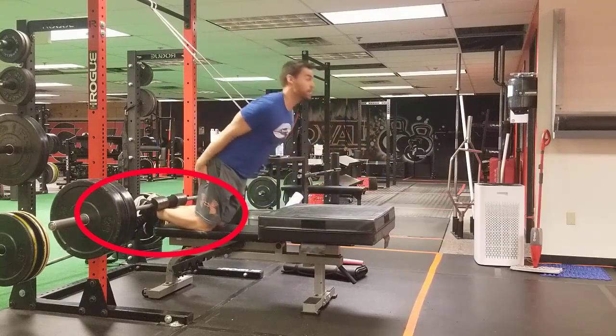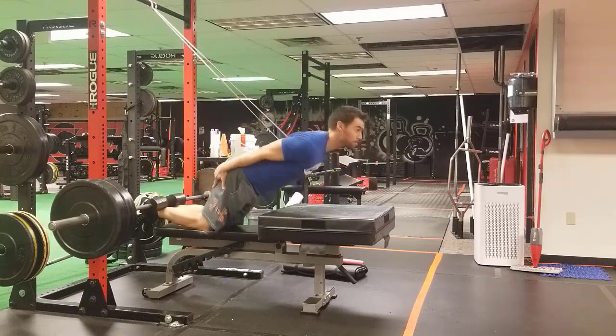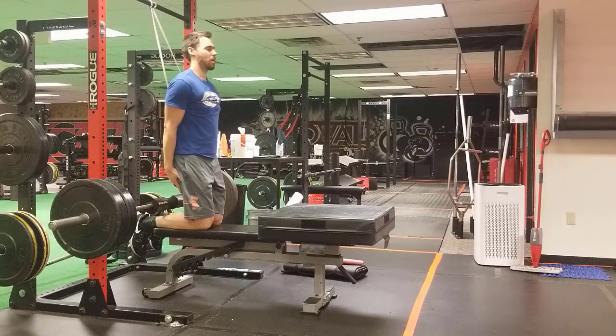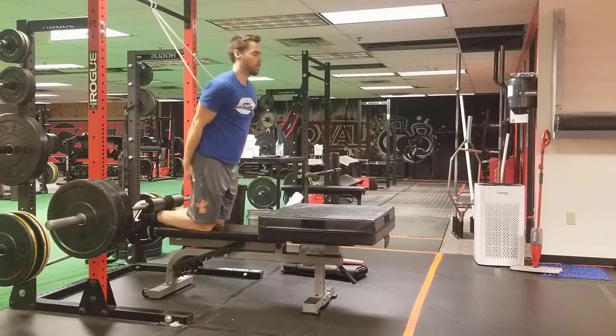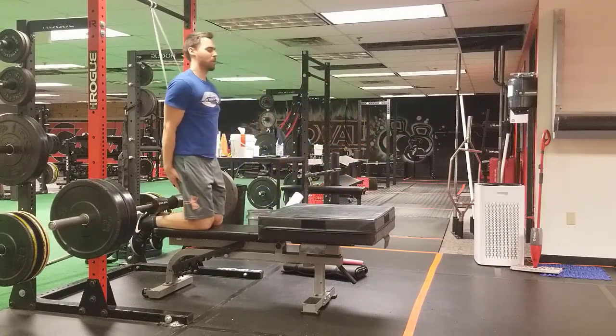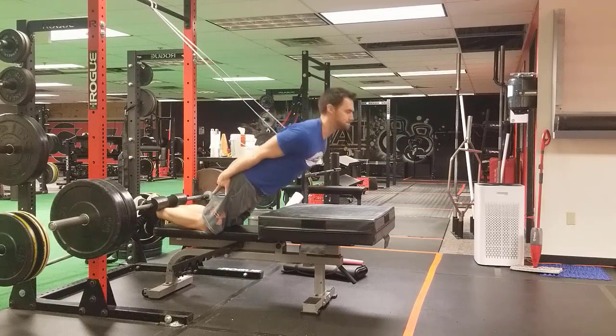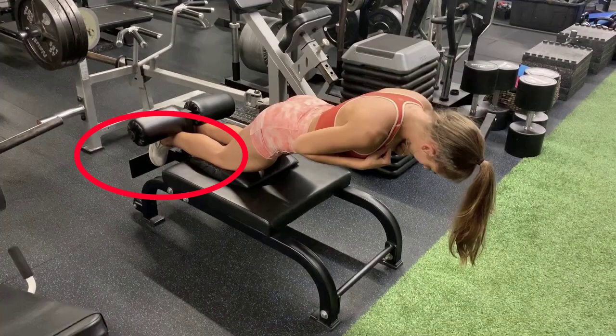But what happens is a lot of times the feet end up being free, and as a result people don't necessarily know what to do with their feet. A lot of times people will just leave them relaxed, which doesn't create the amount of tension you need, especially at the bottom of the Nordic hamstring curl to explode out of that position.